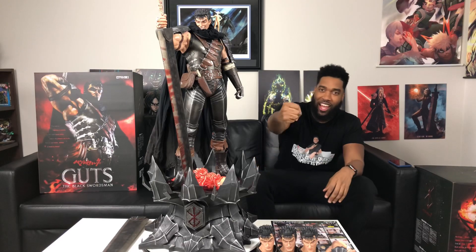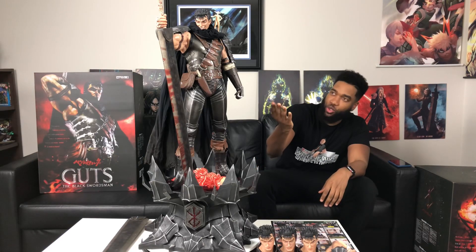With this statue you had the option to get two versions: the standard edition or the deluxe. The standard version is pretty much where he's holding his hand out with his sword out in the front, and this version goes up to 38 inches in height. If you got the deluxe version you also get the arm switch-out where he has his arm behind his back, and that goes up to 40 inches. So this is a really tall piece right here.